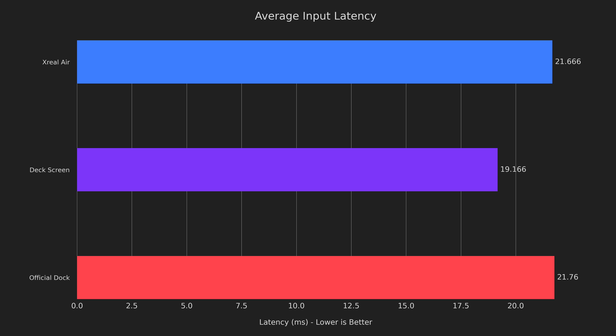For reference, I've also included the official dock, and you can see that it's nearly identical to the Xreal Airs. I personally went into the review thinking that the latency would be pretty bad, but I was incredibly pleased when I found out just how snappy everything felt.